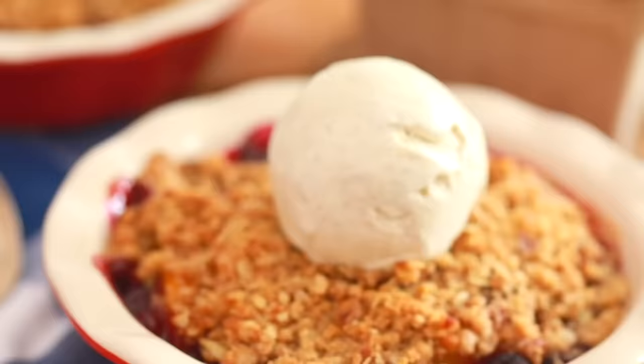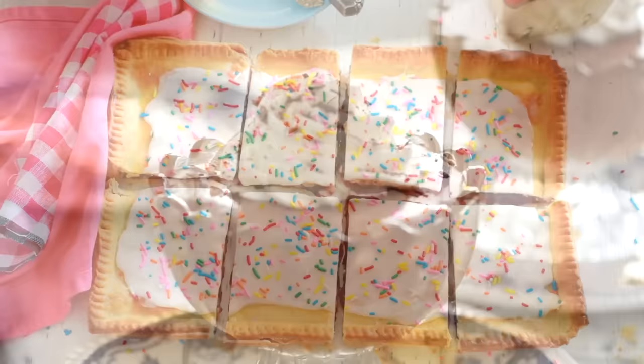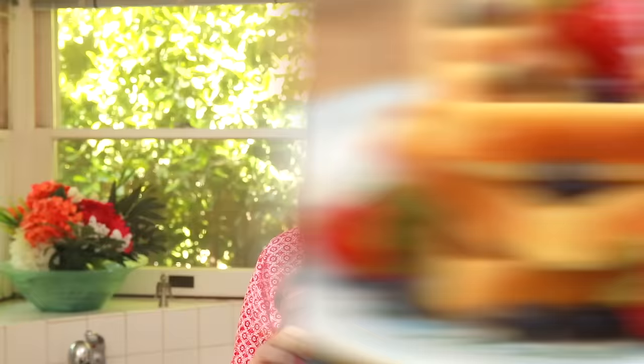Previously on this channel, I've shown you how to make a peach and blueberry crisp, a giant pop tart, and even a 10-minute chocolate mousse. Right now, I'm going to show you something that you probably think is impossible. I'm going to show you how you can make waffles without a waffle iron. Intrigued? It's pretty crazy and you're not going to want to miss it.